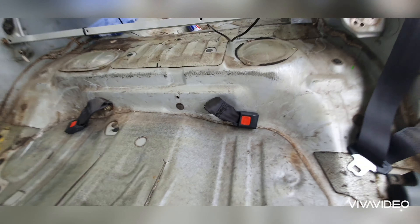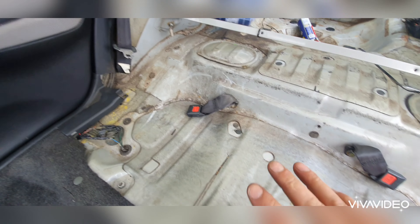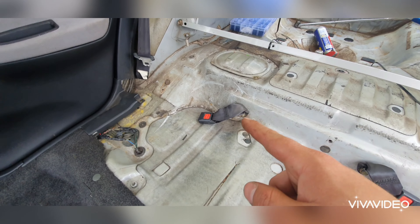Now what we're going to use to clean it is this stuff again. I would spray it, let it soak in for a few minutes, then wipe it down and see how well it comes up. So let's get started.